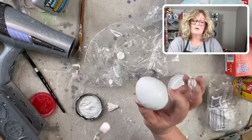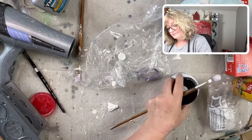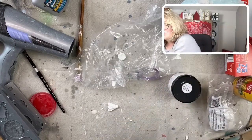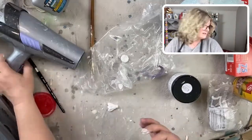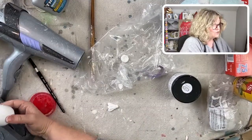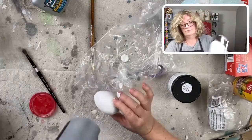So there's our little white egg and I'm just going to dry it with my blow dryer, then I'll show you what they're going to look like with some bees on them.